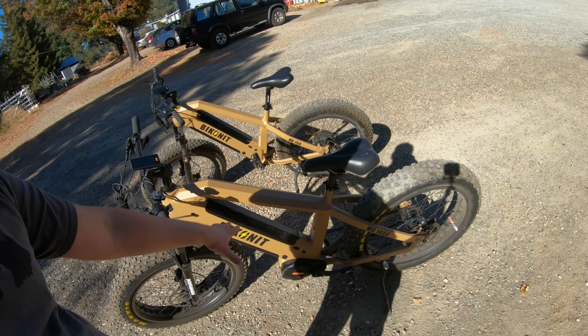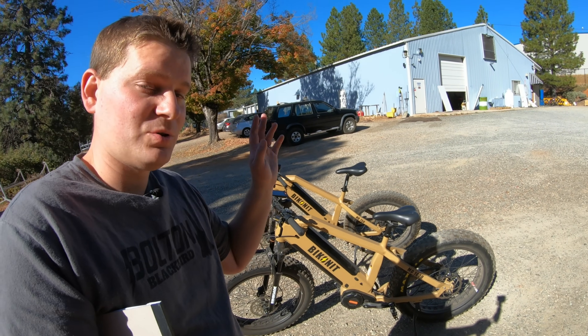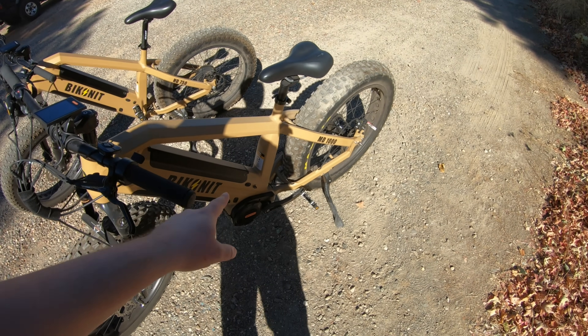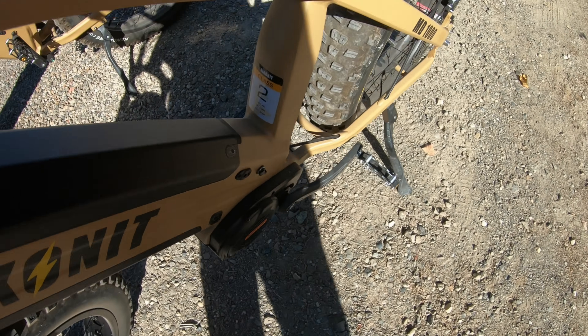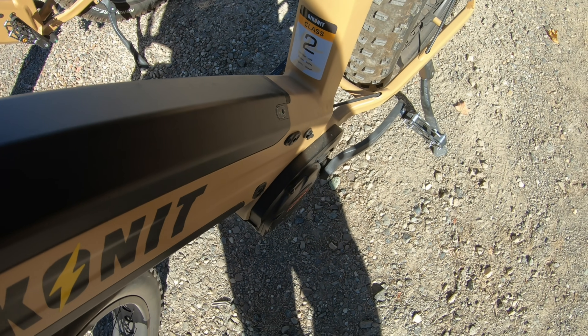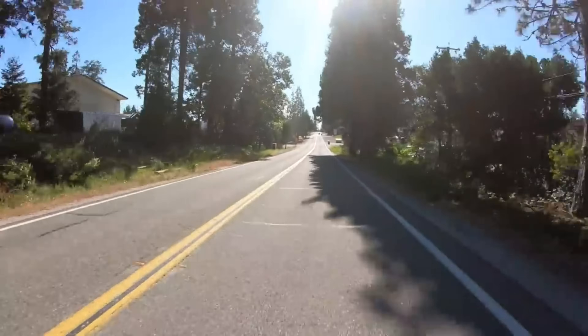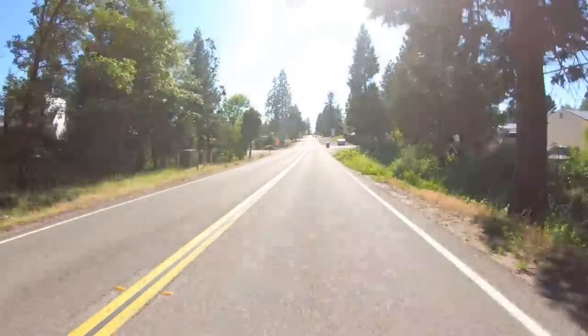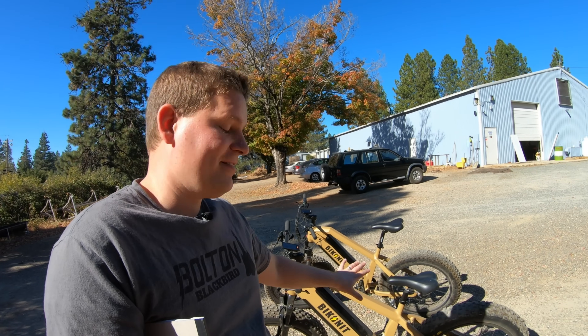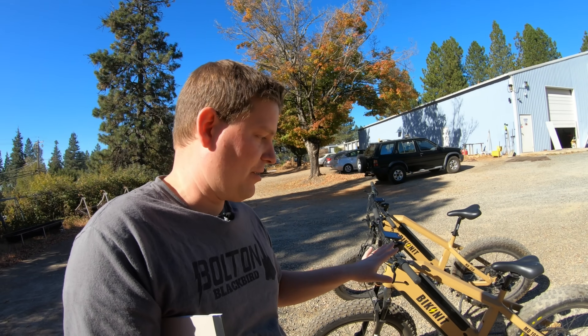This bike is rated at 750 watts because the voltage times the amperage of the controller is rated for a continuous output of 750 watts. The other bike we sell at a rated 1000 watts — you can tune the speed down, which is why we have it as a class two. If you look at the sticker, it says 48 volts, 750 watts, speed 20 miles an hour. Those of you who've watched my videos know that if you unlock it, it might go a little bit faster than that — but that's how it's rated and set up out of the box.